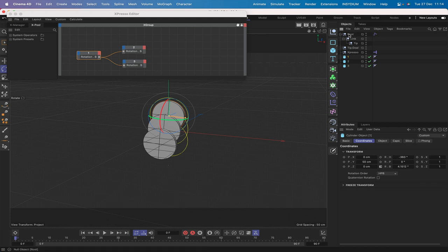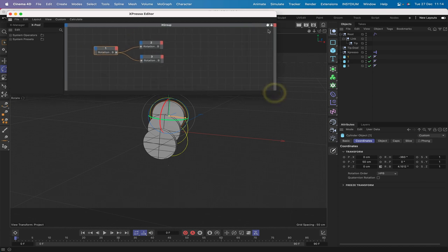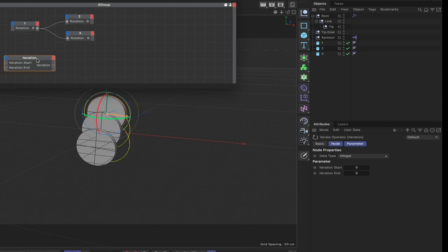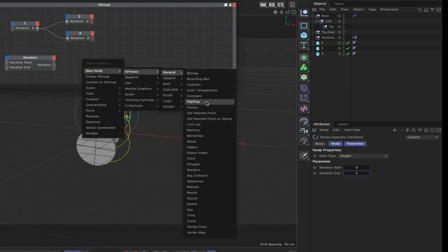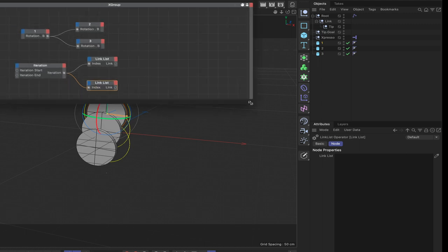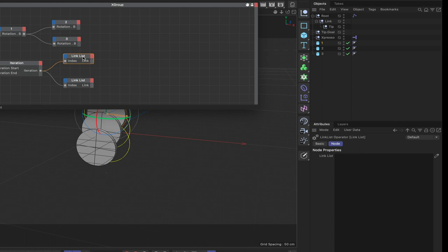The next thing to worry about is the positional side — that's going to come from the three nulls. We'll take the root's position and pass it to cylinder one, the link to cylinder two, and the tip to cylinder three. We can do all of this in the same tag. Bring in an iteration node with an iteration end of two, then two linked lists. Plumb the iteration output into the index ports of both linked lists. Populate the first list with root, link, and tip, and the second with one, two, and three.